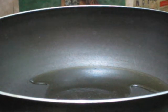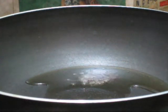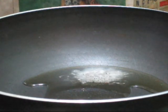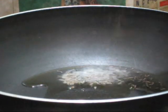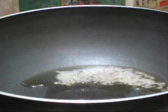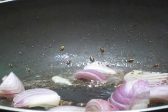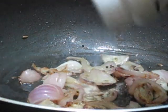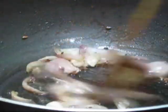Once the oil gets heated up, add one teaspoon of mustard seeds. When the mustard seeds crackle, add one teaspoon of cumin seeds. Allow the cumin seeds to crackle, then add finely sliced onion and sauté till golden. Then add a pinch of asafoetida or hing and fry a bit.